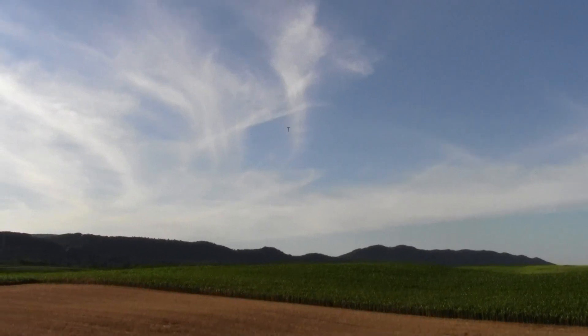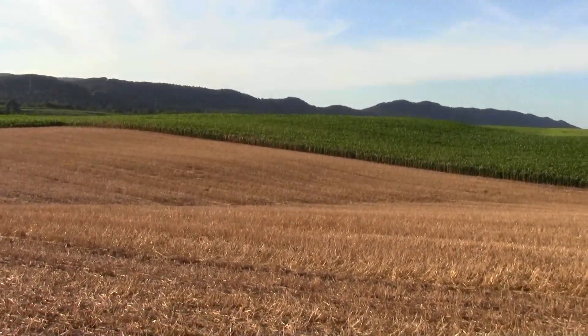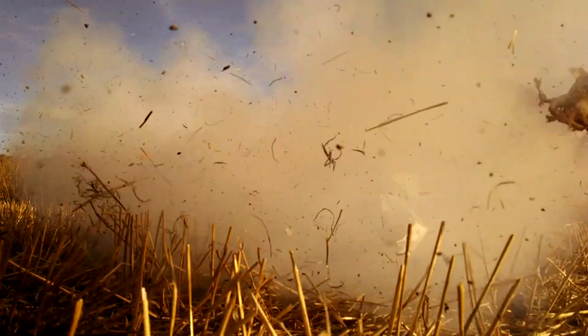Launch sequence initiated — rocket fires and lifts off.